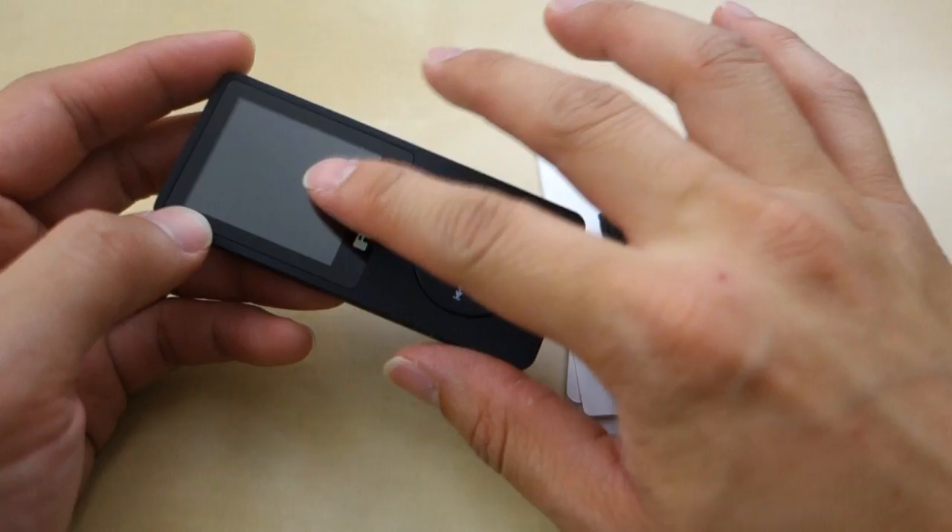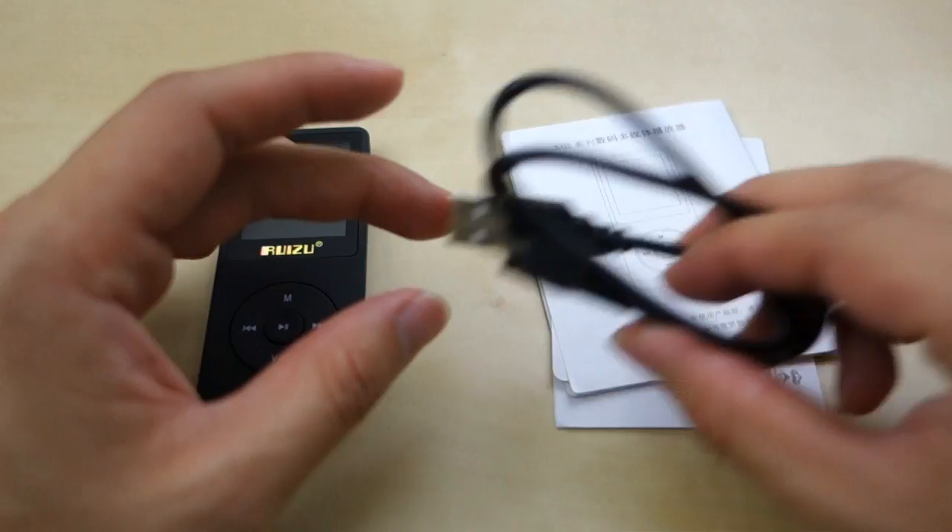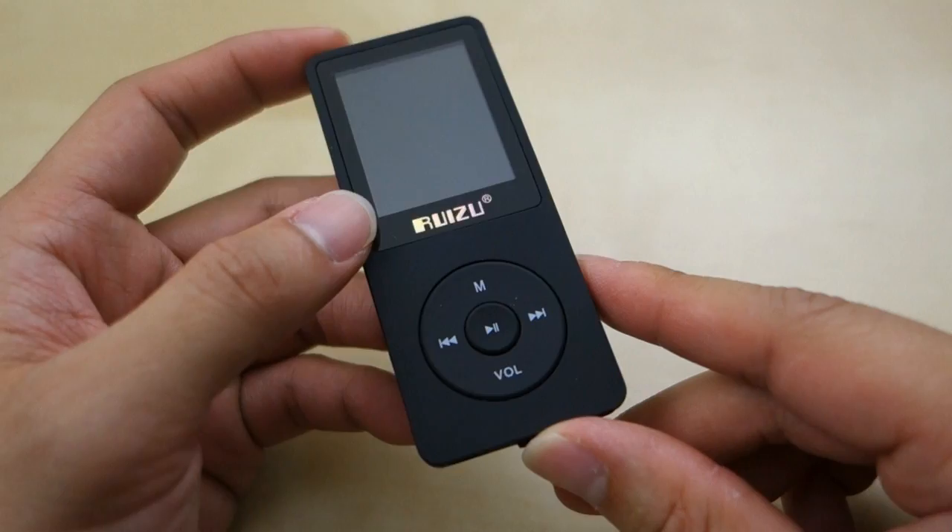As you can see here, this is a small little MP3 player. It's made out of plastic and you have this nice little small color screen here. Along with the unit, you also get a small little micro USB charging cable and then you get this little menu here. But everything is in Chinese, so pretty much useless — you kind of have to figure out how to use the device yourself.